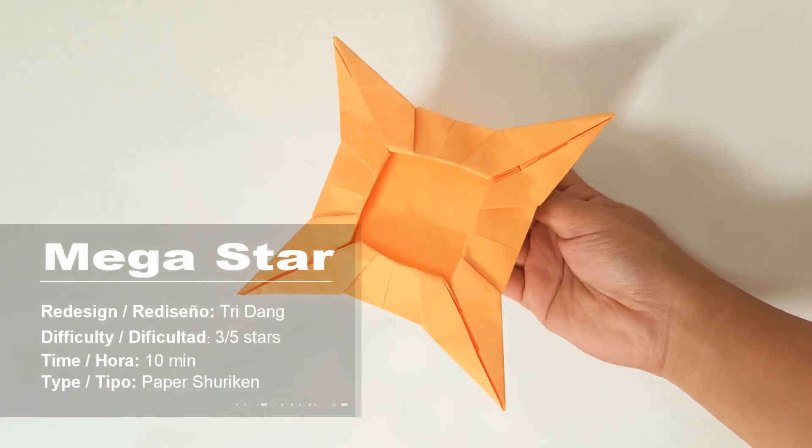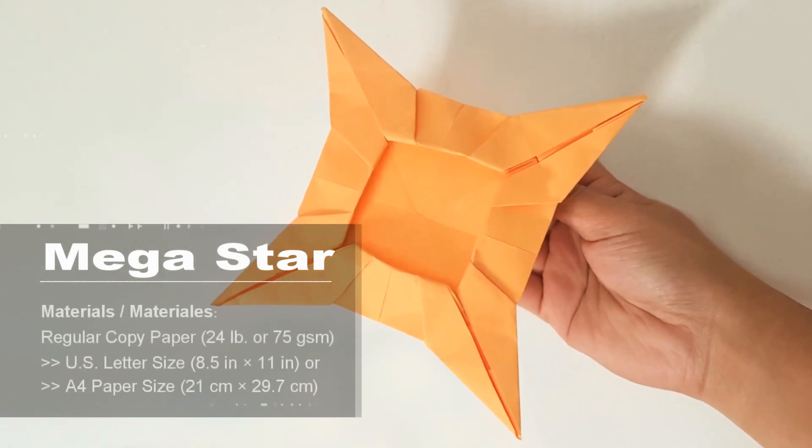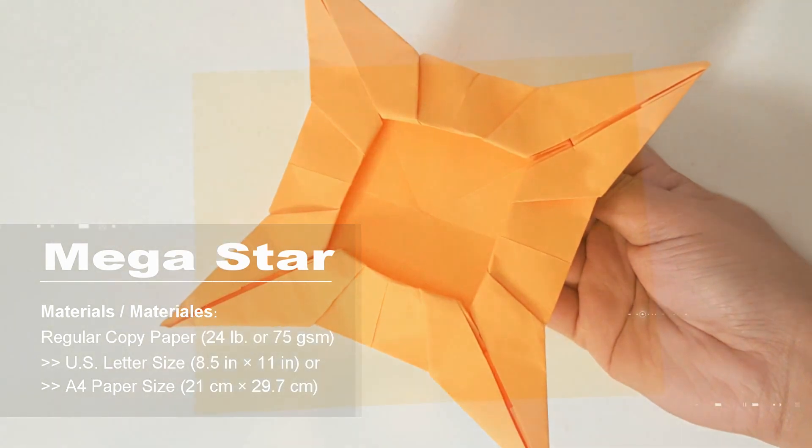Hi everyone. Today I'm going to teach you how to make a ninja star, which I really like. I think you will like it too because you can throw this ninja star and it is not difficult to make. I decided to fold it with a regular US letter size paper — you can also use fold paper. But if you fold with a square piece of paper, you can't throw it. Only with letter size, fold paper, or copy paper can you throw the origami. So now let me show you guys how to make it.